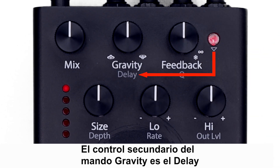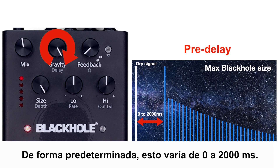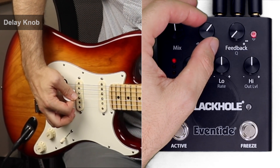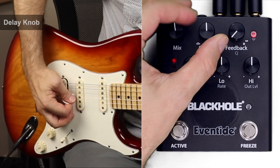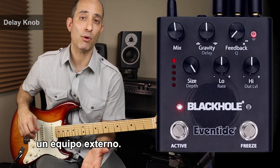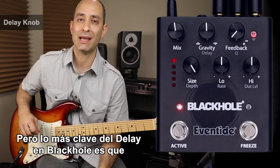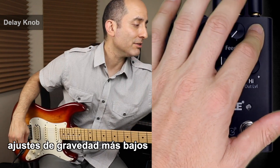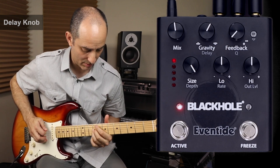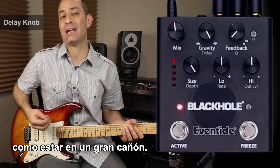The secondary control on the gravity knob is the delay parameter, which controls the amount of pre-delay before the onset of the reverb. By default, this ranges from 0 to 2000 milliseconds. If you engage the MIDI clock function in the system settings, this will allow Black Hole to respond to MIDI tempo from an external device, and you'll also have access to subdivisions mapped along the delay knob. The key thing to remember about pre-delay on Black Hole is that lower gravity settings tend to smear the onset of the reverb, while higher gravity settings allow for distinct echoes — like being in a big canyon.